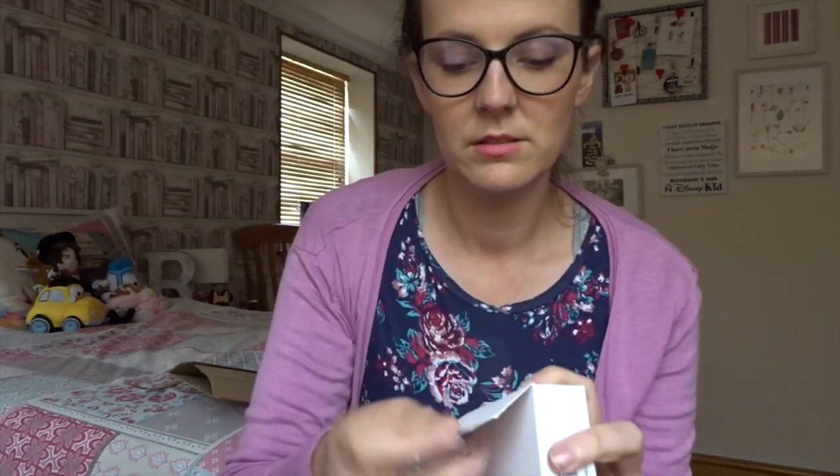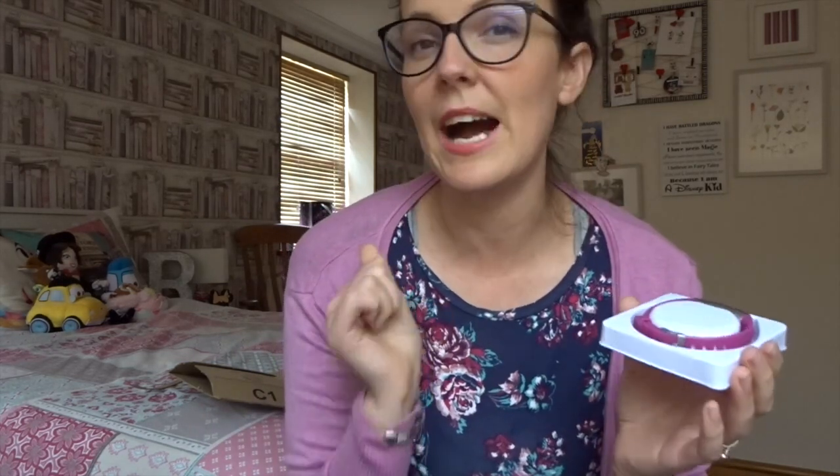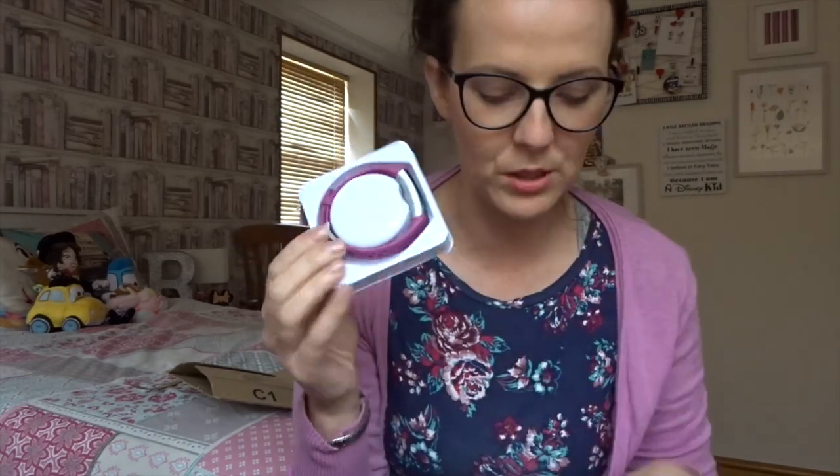I went for — they have different colours: they have black, blue, teal, pink, and plum, and I went for plum. I just didn't want black but if that's for you then cool. There are different colours to choose from. I wanted a bit more colour so I went for the plum.